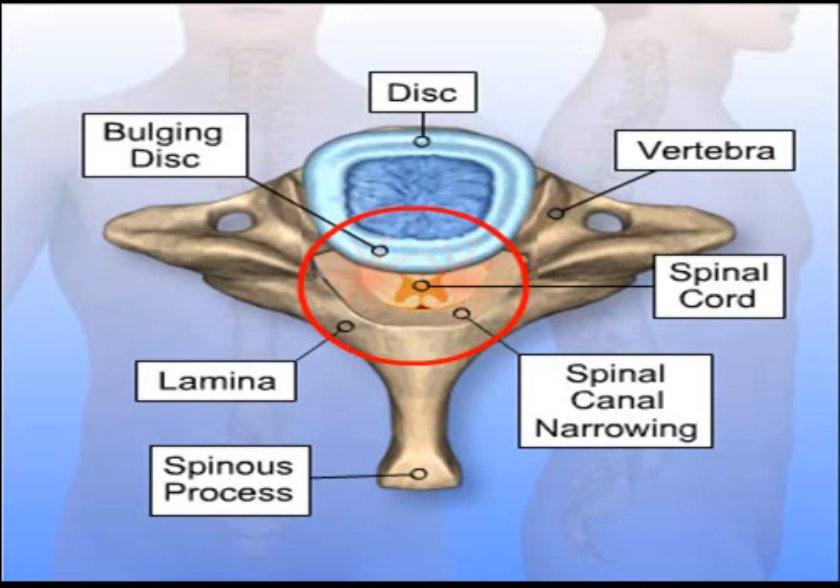After removing bone, instrumentation and bone grafts can be added to fuse the vertebrae and provide stability to the spine.